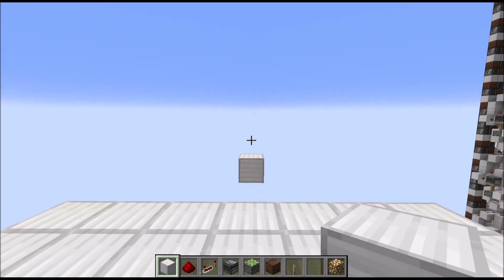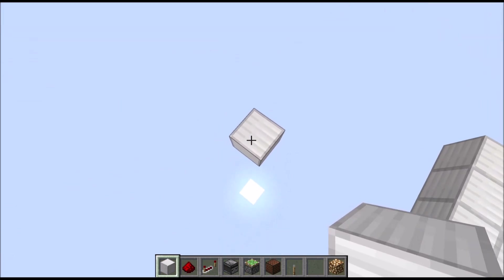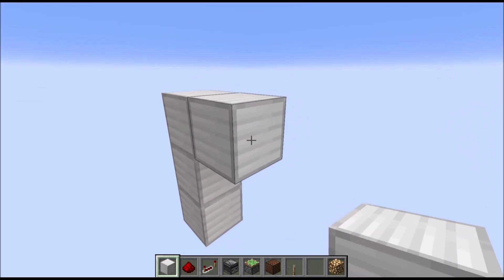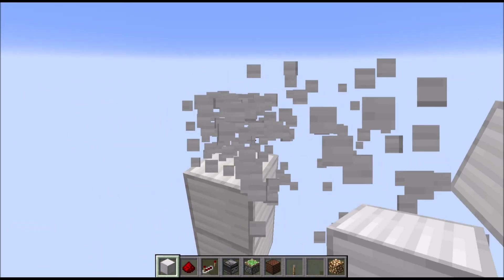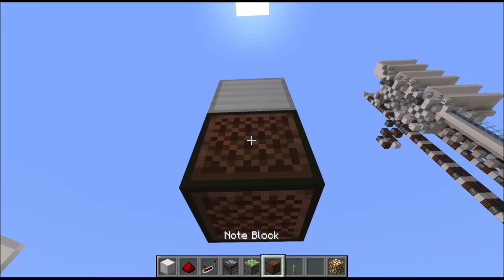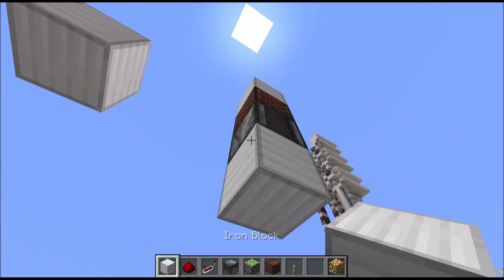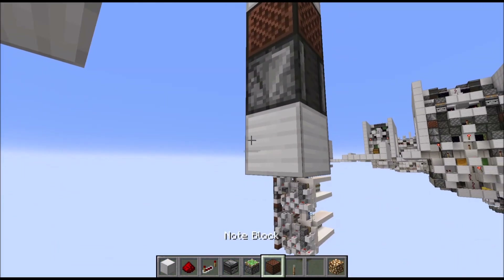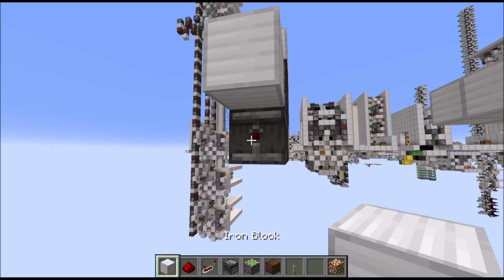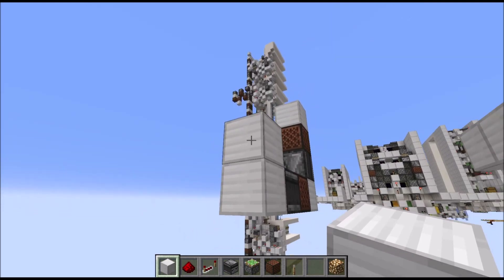Start by marking the center of the floor of the future door with a single block. Then from this one, go two blocks up and three blocks towards the right, where you place a normal block. Below that we need a note block, followed by an observer looking at a note block, followed by a normal block. Then around the corner towards the center, place a note block, observer, and normal block, which should end up right below our marking block.